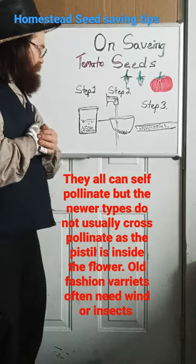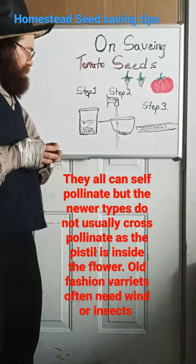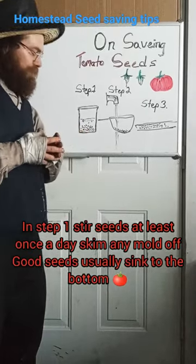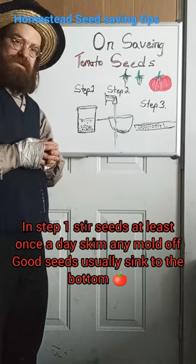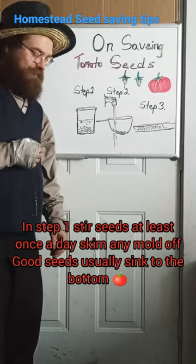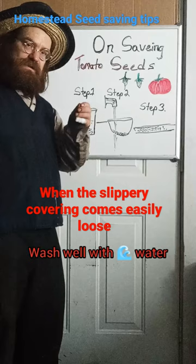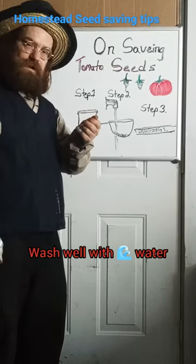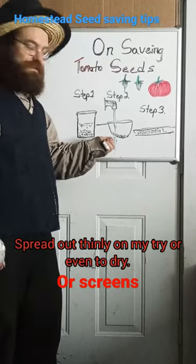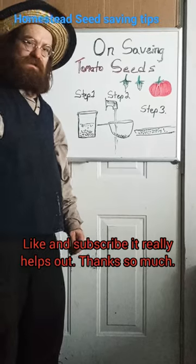Once you have your tomatoes, take the seeds and the juice and put them in a container without water. Let them soak for between three and seven days and you'll get some mold on top — scrape and whisk that off every day. Once the covering on the seeds has started to rot to where you can rub it off with your fingers, wash them really well with water, make sure you take all little pieces out, then spread them on a tray to dry and you've got your own tomato seeds.